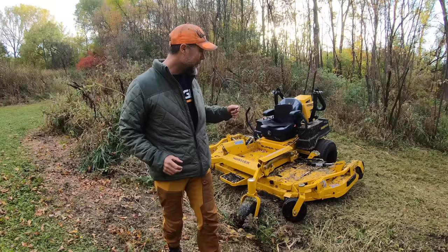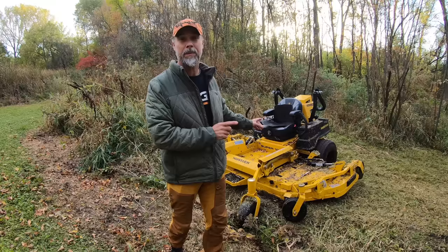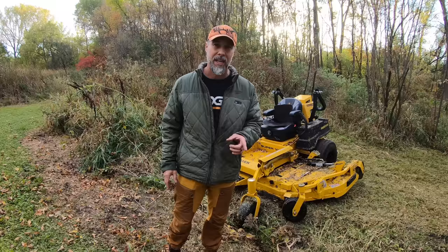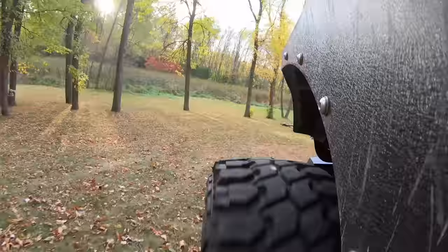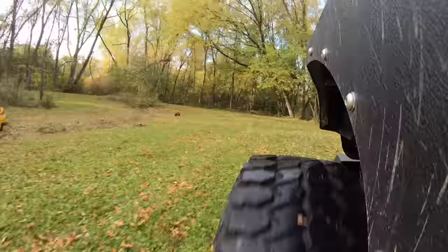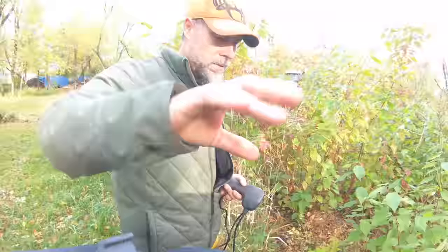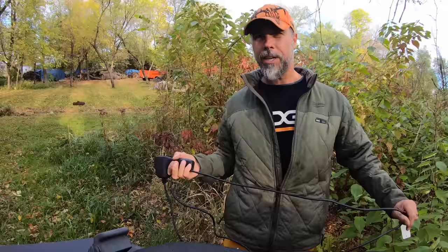We're going to put a very big mower in some very bad situations today, and we're also going to be testing a lot of the claims that Hustler makes. One of those claims is they can mow a football field with this Super 104 in under 10 minutes. We're going to put that claim to the test today. But before we can get the video started, we've got to get the mower out of the ditch.